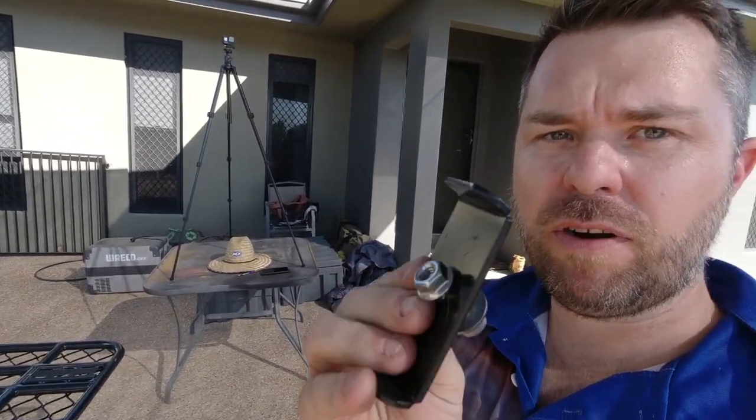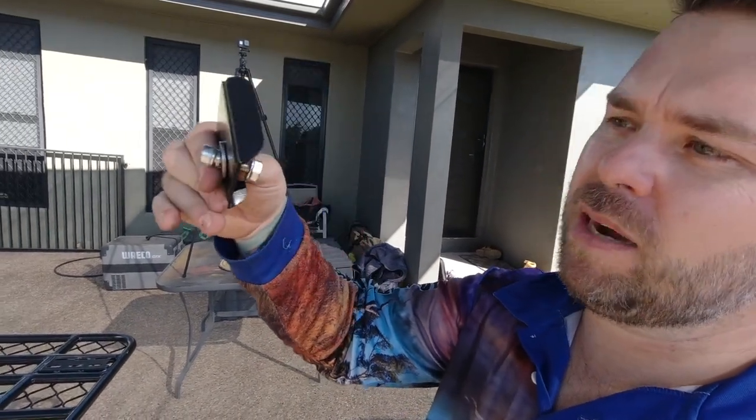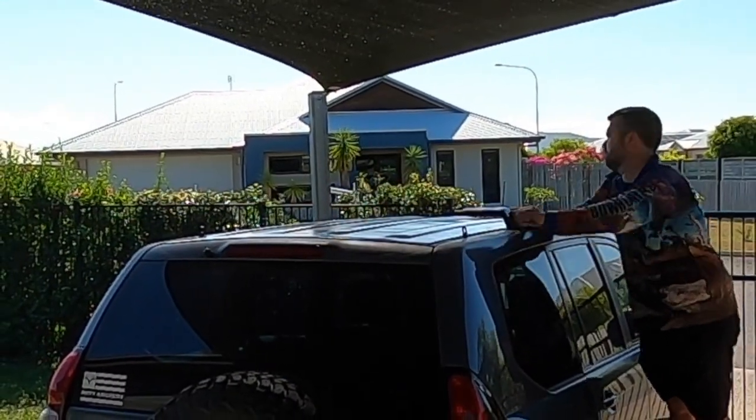You need the longer 20mm screws for the L brackets, plus these cover plates. They've got a weird angle that they don't explain — one side has a tight radius and the other has a fair chamfer. From what I can see, the sharp angle goes down towards the roof line because it clears the roof more easily. You use the longer 20mm set screw with a spring washer, the big diameter flat washer, and one nut on the back. Let's get all six brackets on the roof and throw the actual roof rack on — should be pretty easy.